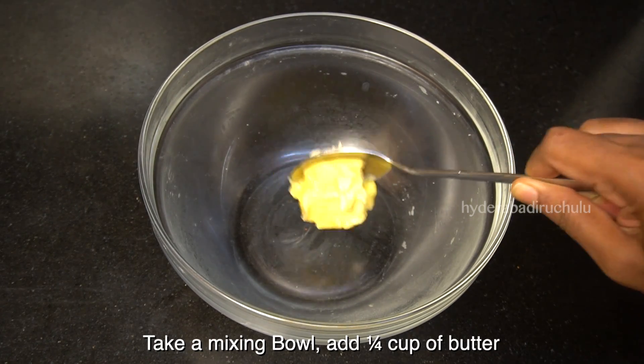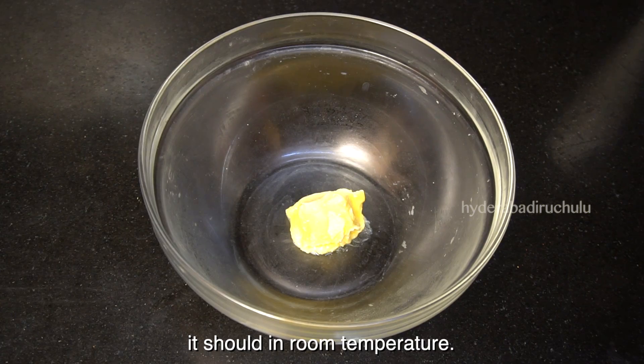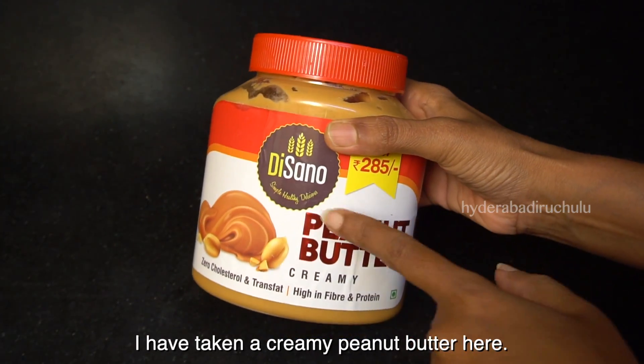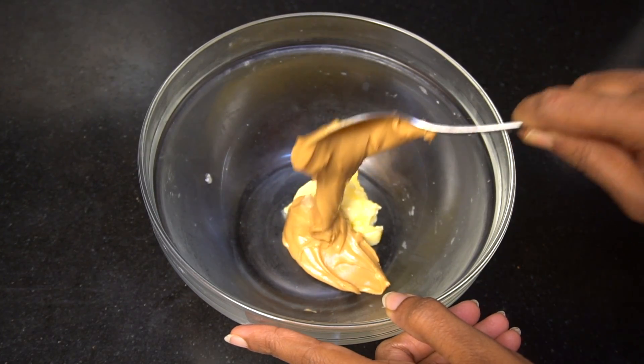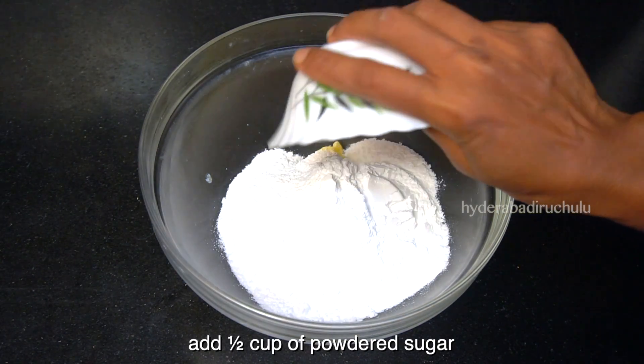In the bowl, add 1 cup of butter and 1 cup of peanut butter. Then add 1 cup of sugar.